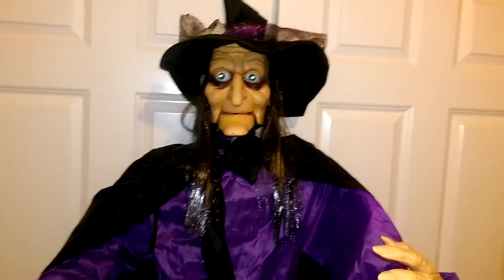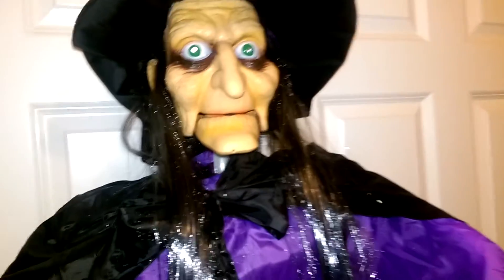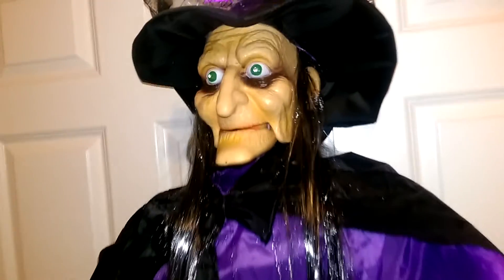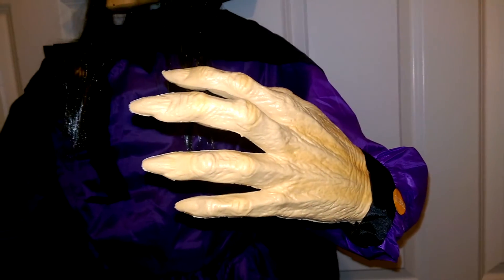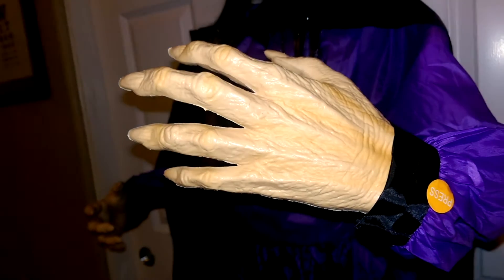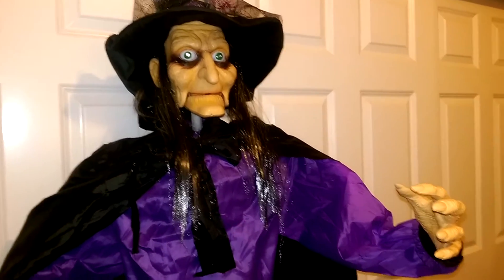This prop is similar to ones available through Home Depot last year — kind of a plastic head with a cheesy moving jaw. Still, for $15 I couldn't pass it up. Looking at the details, it actually has a decent-looking face; the eyes light up red. She has a purple and black hat, cape, and dress with lacy details. I really like the hands — they didn't just do basic skeletal hands; they actually have decent detail to make them look like old lady hands. The audio does leave a lot to be desired.